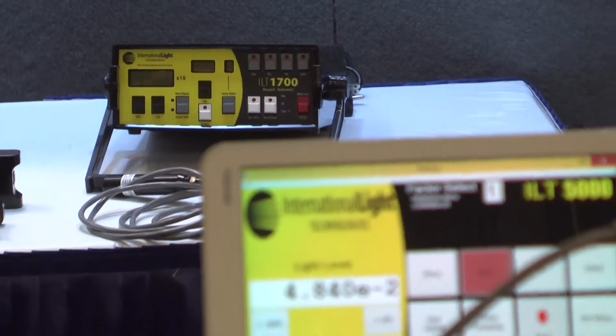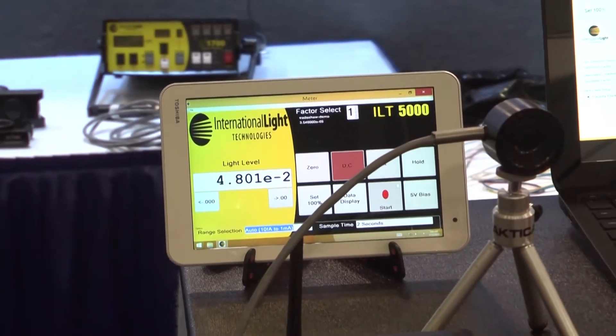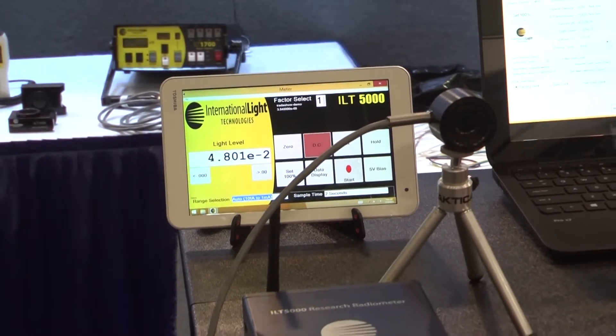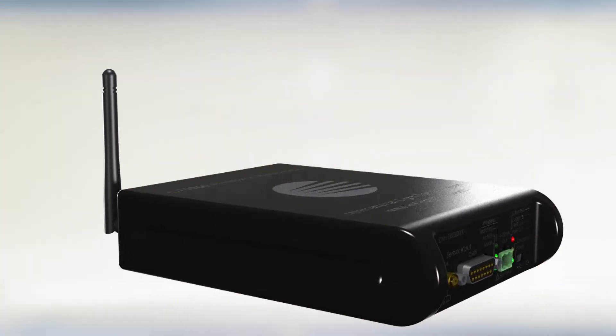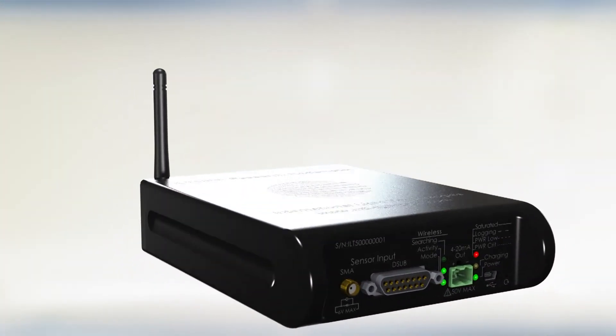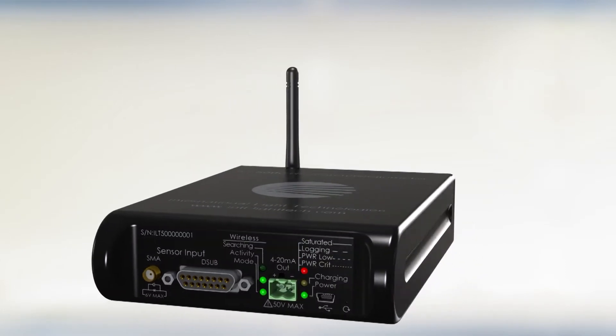The ILT5000 is the ILT1700 for the 21st century. Building on the legacy of the industry standard ILT1700 radiometer, the ILT5000 incorporates all of the traditional functionality and workmanship ILT is known for. The new ILT5000 was designed to